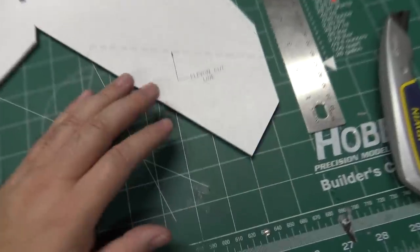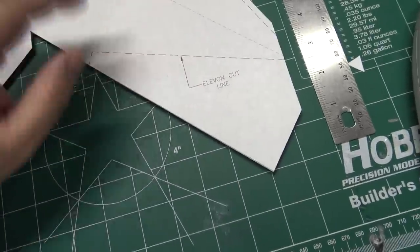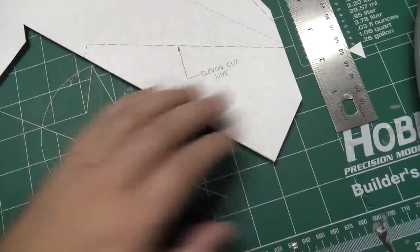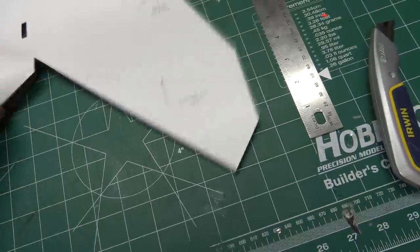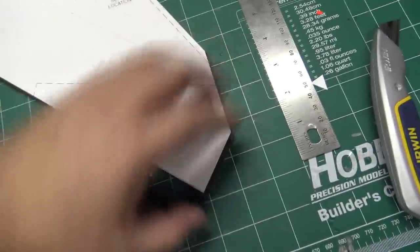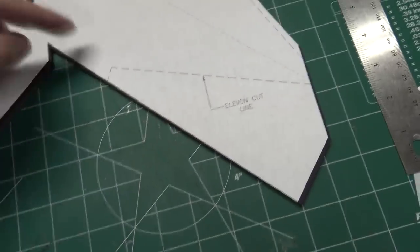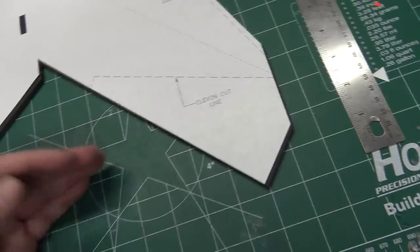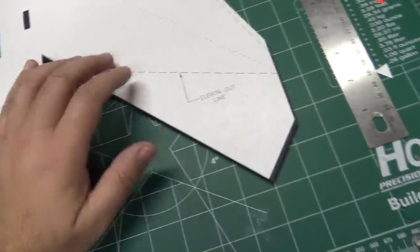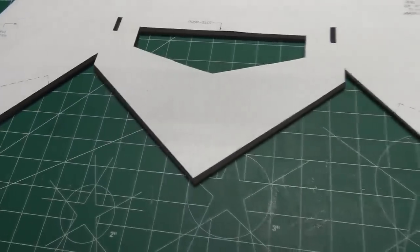For the elevons, some people like to cut them all the way out and use tape hinges. What I'm going to do is flip the foam board over, put the plan on the back side, cut through only one layer of paper, do a double 45-degree bevel on there so it'll pivot, and then go over the back side and put some tape on it.